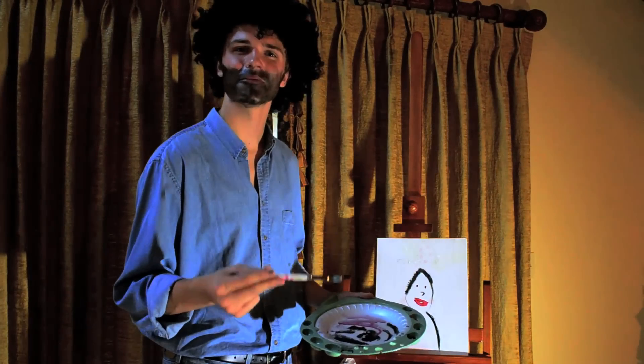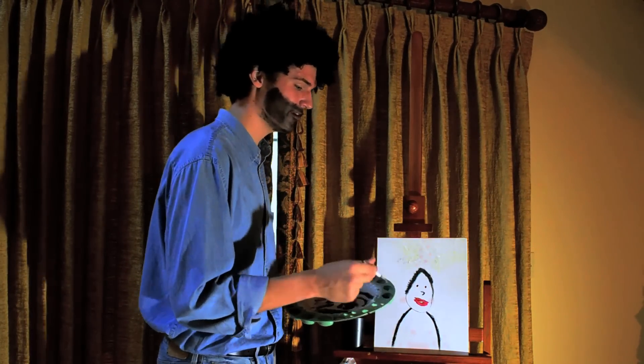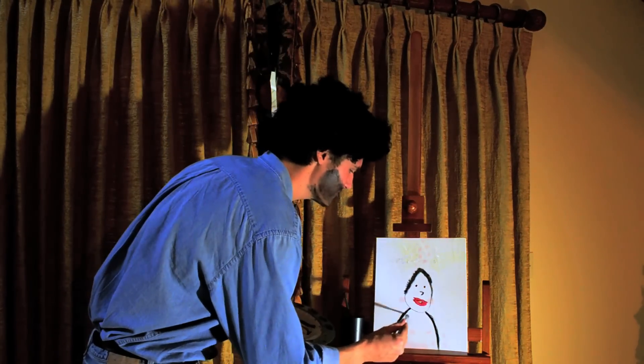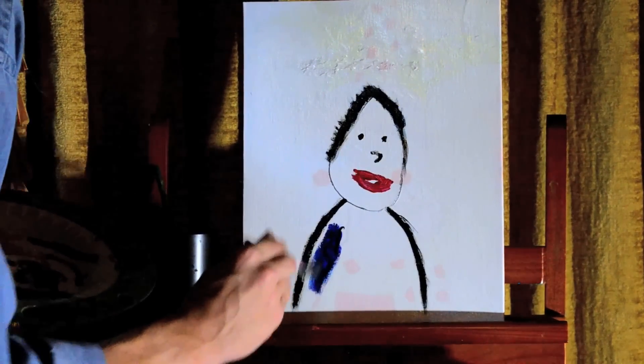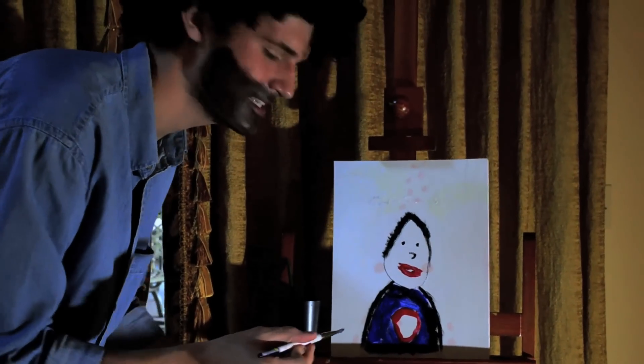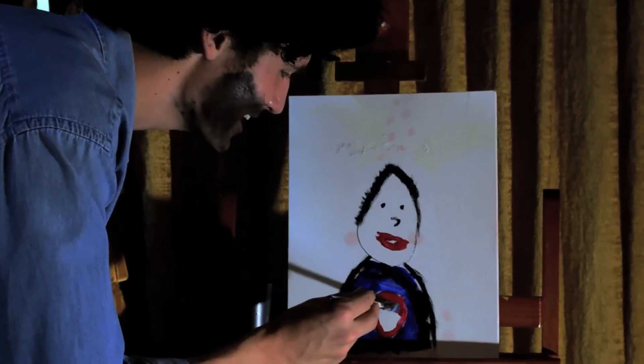So now that we have Mr. Josens' figure down, we need to add some detail. Mr. Josens reminds me of Superman, so let's give him a Superman costume. Get my blue right here. I'm going to paint it across his chest. I'm going to take nice, long strokes and just beat the devil out of it. And in the middle is the S — S like a snake.